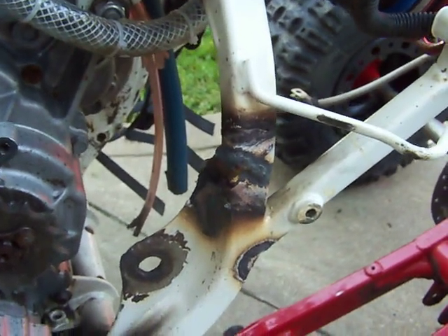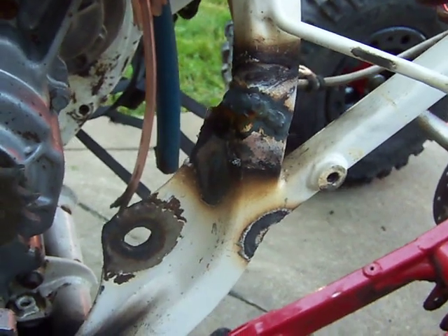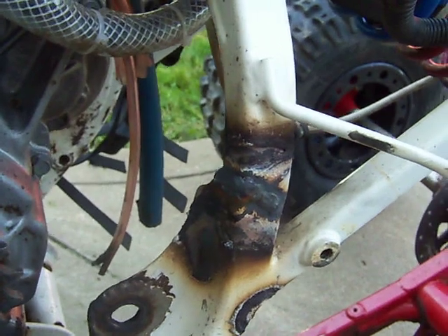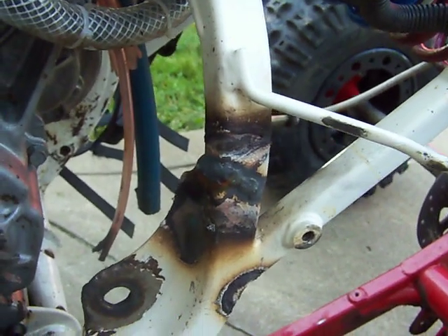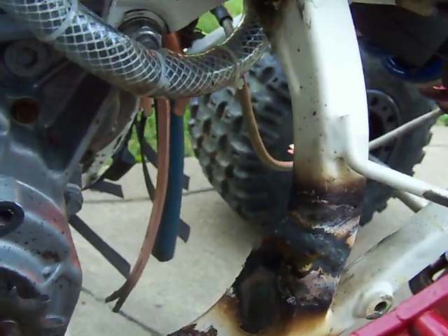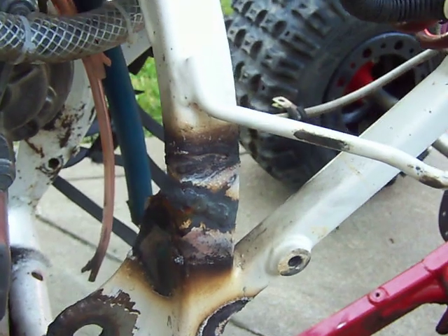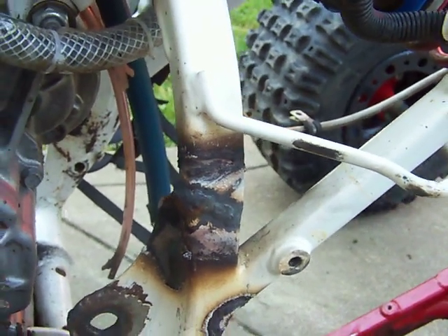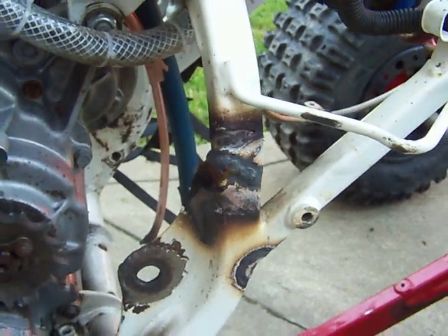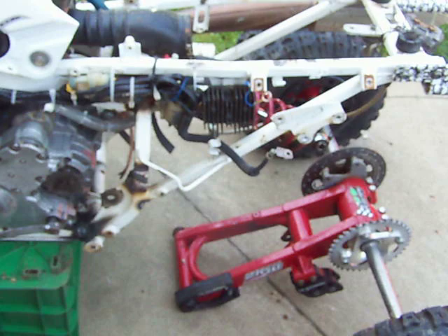Started getting ready Thursday for this weekend and saw some damage — the frame was cracked all the way through. Last night we took it up to Jim's and he took care of it. There was a little crack down the bottom there, and this bad boy here was cracked all the way around. We stripped the swing arm out so he could get around the back.